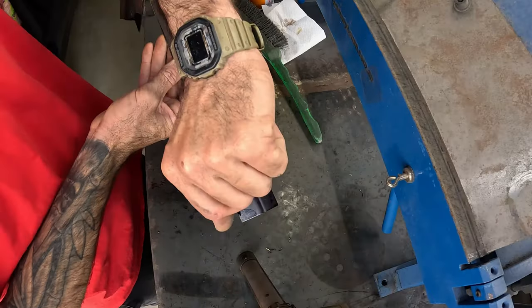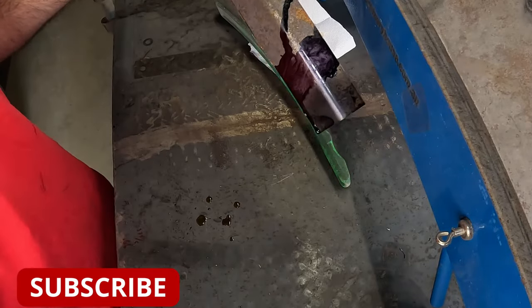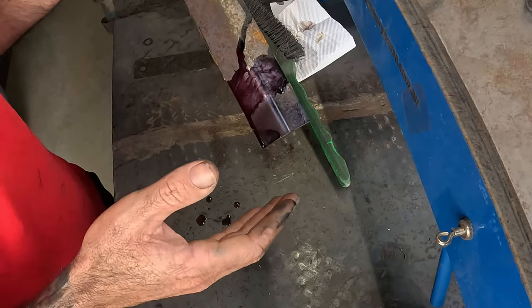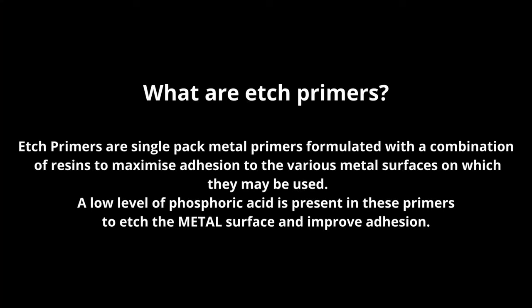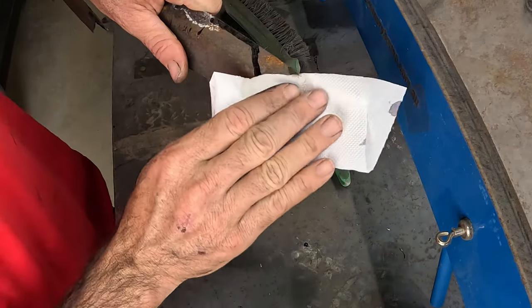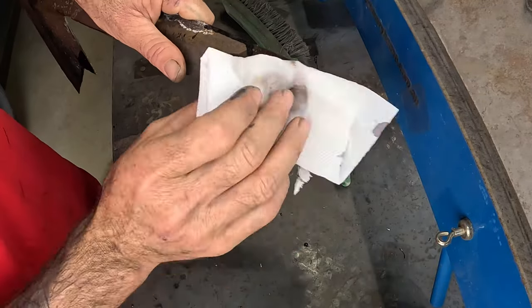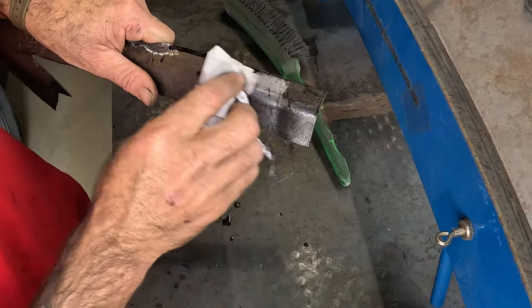A couple of minutes later: once you've treated and neutralized it per instructions, you'll have a surface you can etch prime. Now both have been neutralized — the Furtan wipes off with water. The instructions say use a damp rag, which can feel counterproductive since you're applying another wet surface, but just be very thorough when you apply it so you don't miss anywhere.